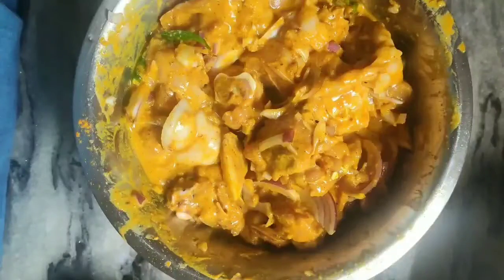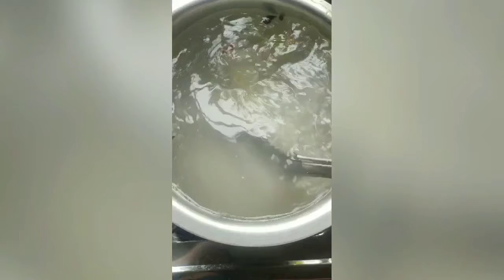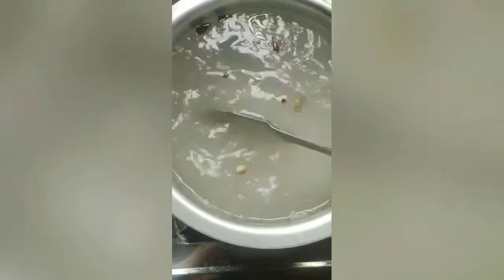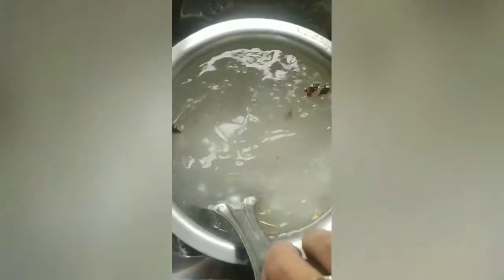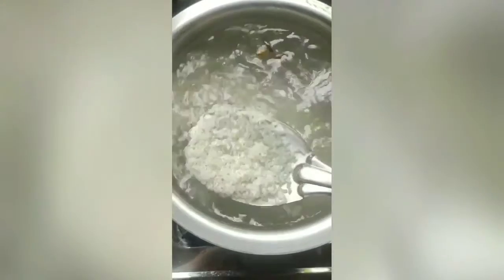Now we will do the cooking part. Here I am preparing rice for the biryani. For that, add salt 2 spoon, any refined oil 1 spoon, star anise 2 pieces, cardamom 2 pieces, cinnamon 2 pieces, clove 2 pieces in the water and cook rice up to 80%. This cinnamon, clove, and star anise will give a very nice fragrance to the rice.